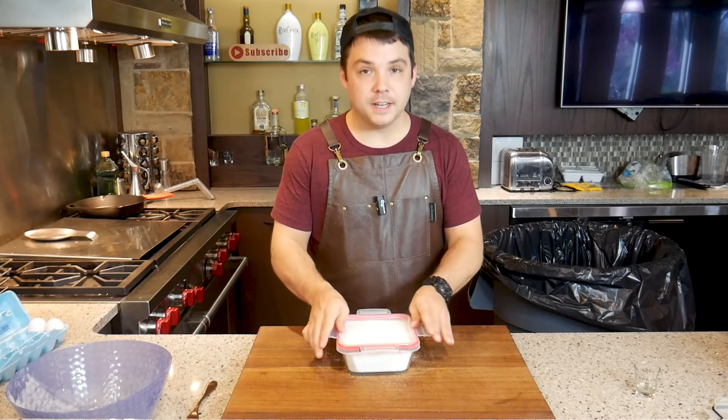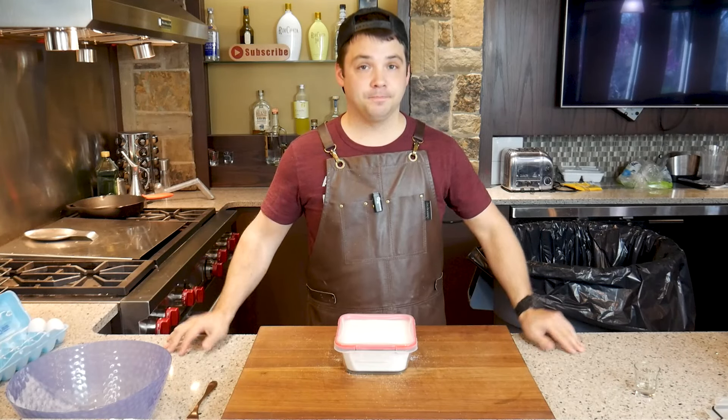Now all you gotta do is seal that container up and let it sit for seven days in the fridge. Check back in in a week.